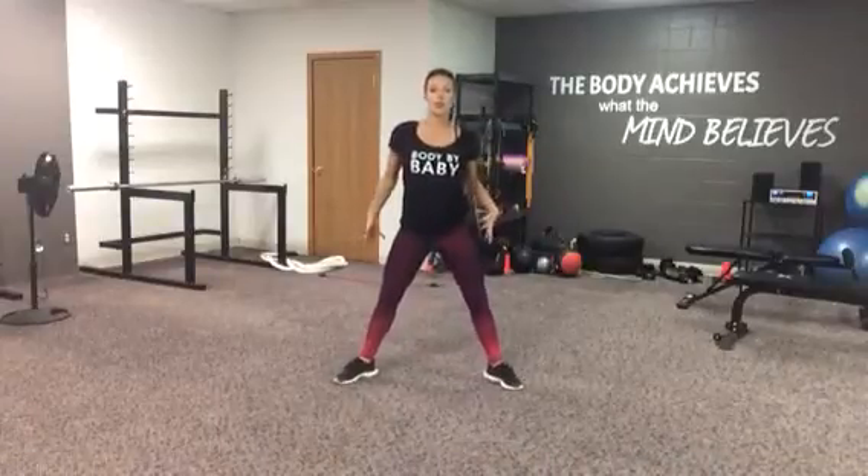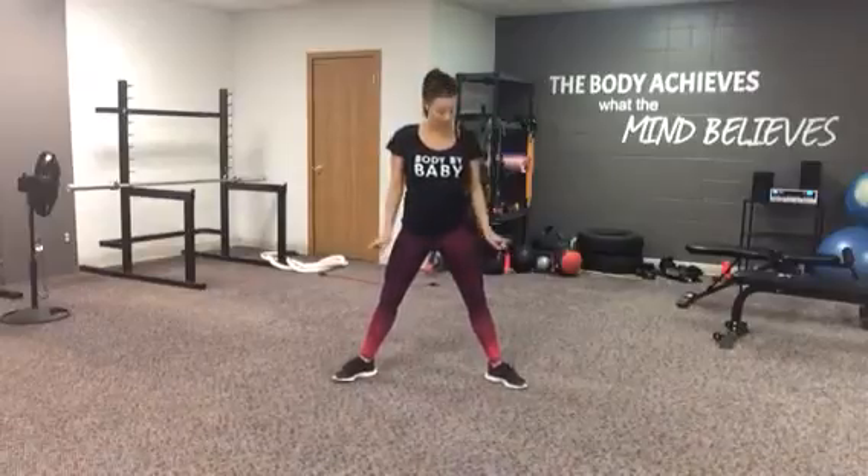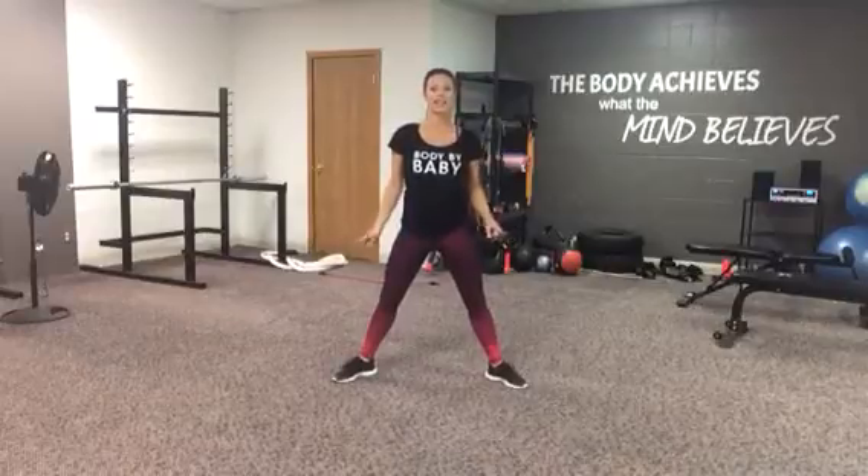Plie squats get a little bit more of the glutes and the hamstrings than a normal squat — it targets them just a little bit better. You're going to start with your feet a little bit wider than your hips, with your toes pointed slightly out.